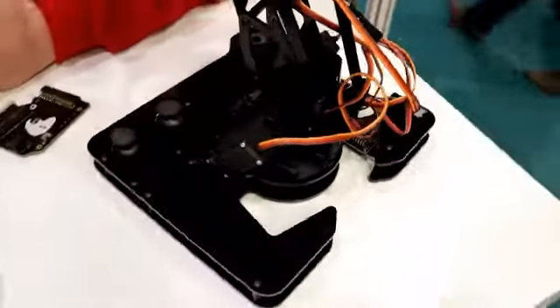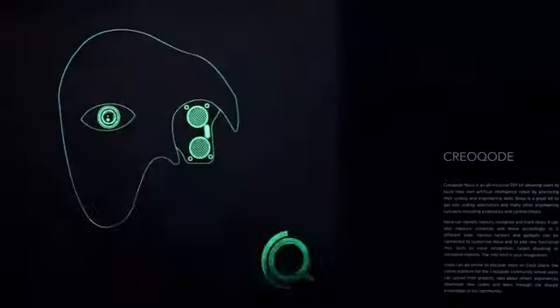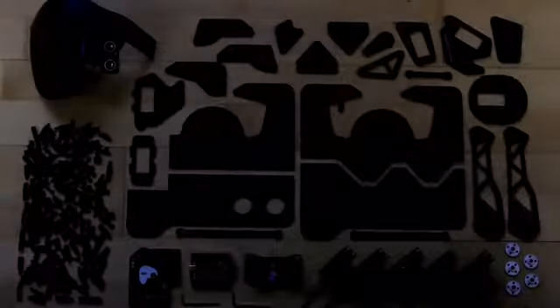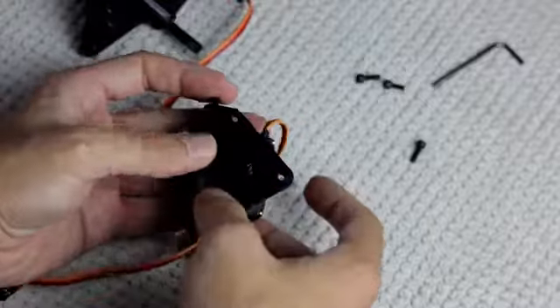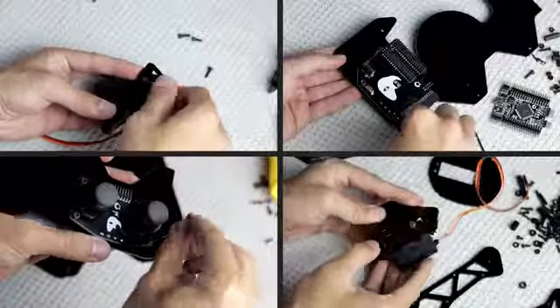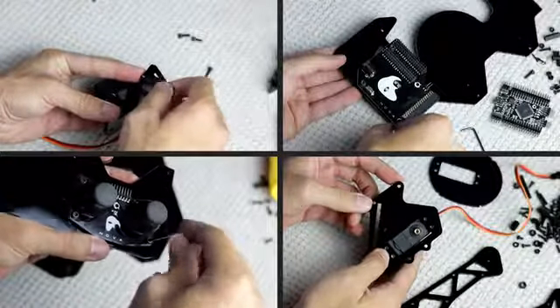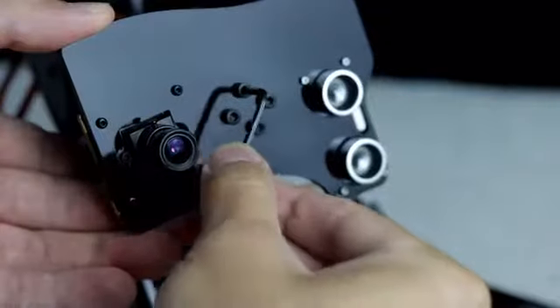As CreaCode, our aim is to bridge the gap between hardware and software education. Prior to getting into coding, we want our users to understand the working principles and hardware fundamentals of a device by building it. A good balance between hardware and software knowledge provides a comprehensive understanding about devices, and NOVA has been developed with this ideology in mind.